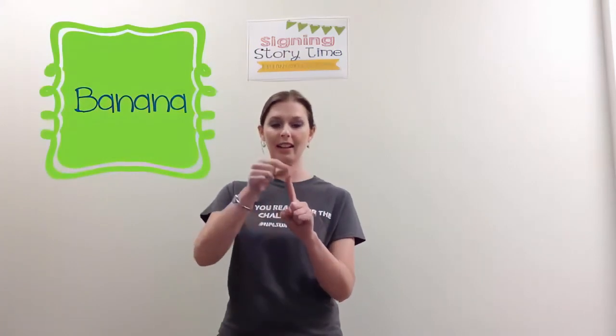For Banana, you have one hand that's like the banana and the other hand is like it's peeling back the banana peel.